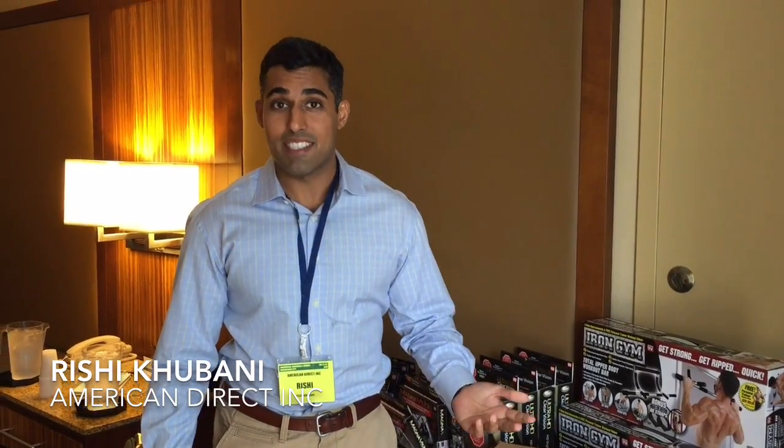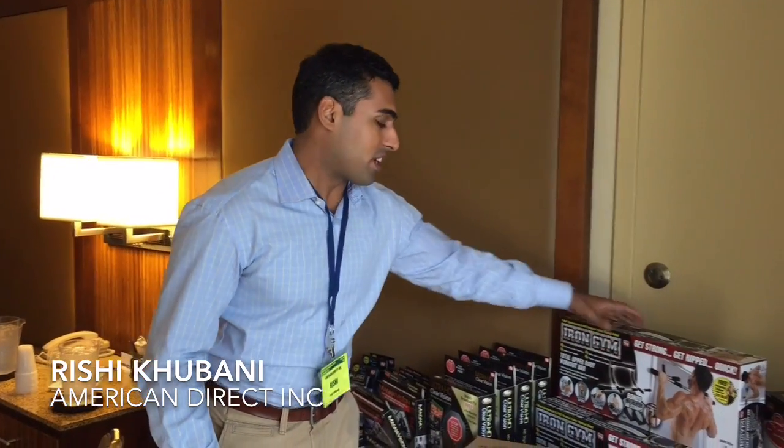Howdy, my name is Rishi Kabani from the As Seen on TV industry. Many of you know me about selling these little trinkets and things, but I'm about to show you something that's going to revolutionize the way we tape.